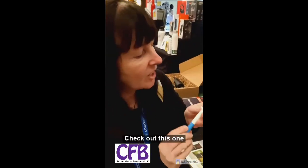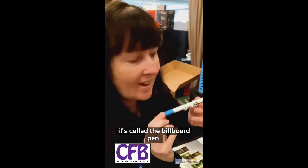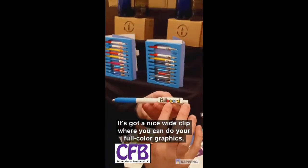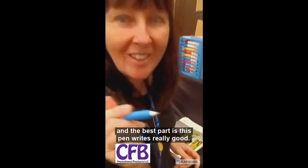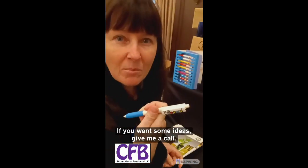One of the challenges with pens is having a limited imprint area. Check out this one — it's called the billboard pen. It's got a nice wide clip where you can do your full color graphics. And the best part is, this pen writes really good. If you want some ideas, give me a call.